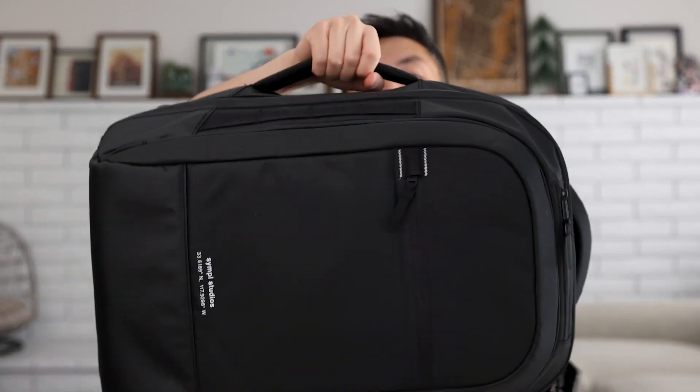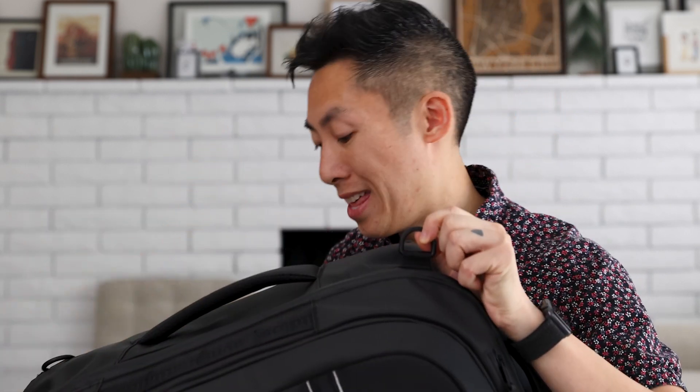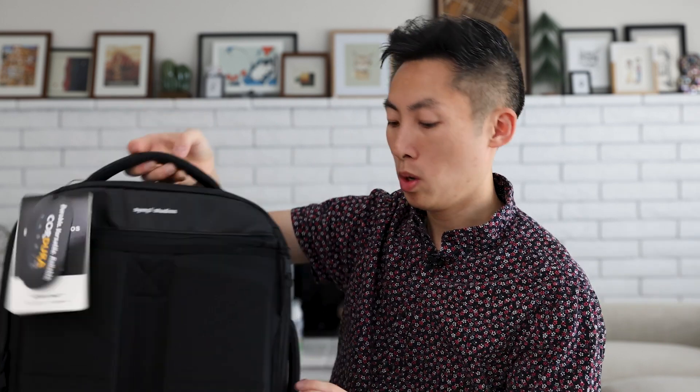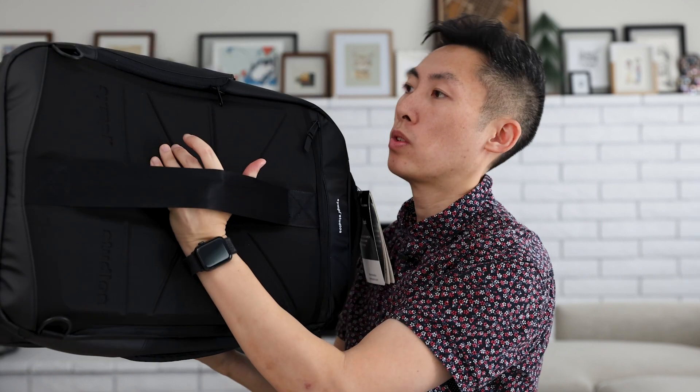There are three ways to wear this bag: the backpack way, a briefcase way, and also a duffel way. I'm assuming there is a strap somewhere here that I will look for, and you can strap it into any combination of rings. There is a ring on top here — my guess is you would go into that to wear it as a duffel. Otherwise, there are nice big handles — one on top, one on the side. You also have a suitcase pass-through so you can rest it on your suitcase.